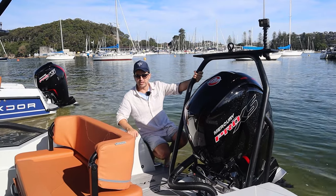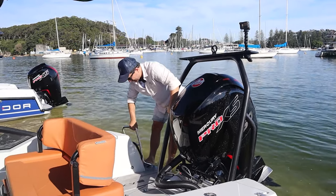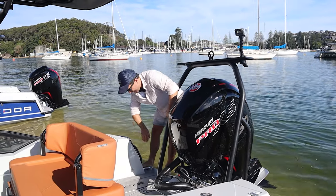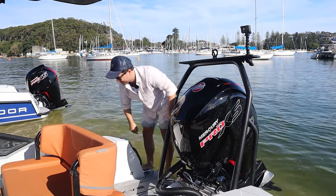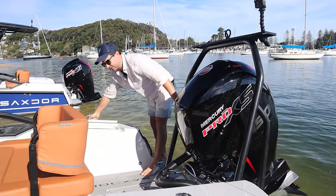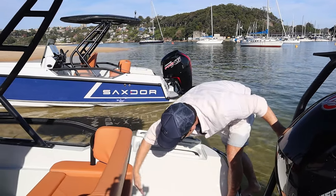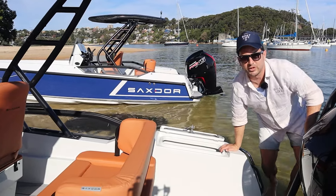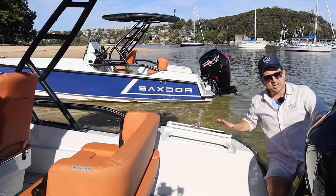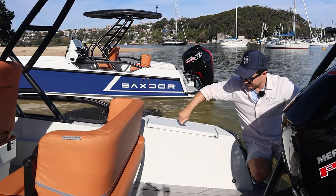The earlier models didn't have a swim ladder, but this one does — it just pulls out here, and we've got another grab handle on the transom just there. Both port and starboard we've got these neat lockers, decent size — that'll double really well as an esky, but it's also meant for your ropes and fenders and other bits and pieces. You have one on both sides.